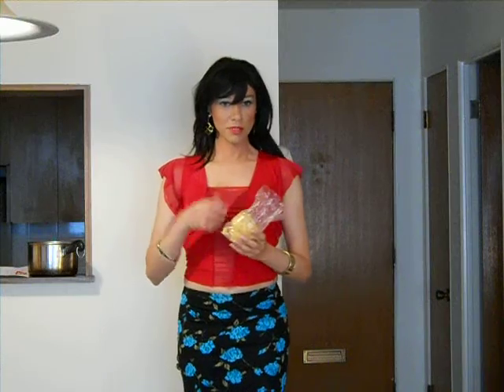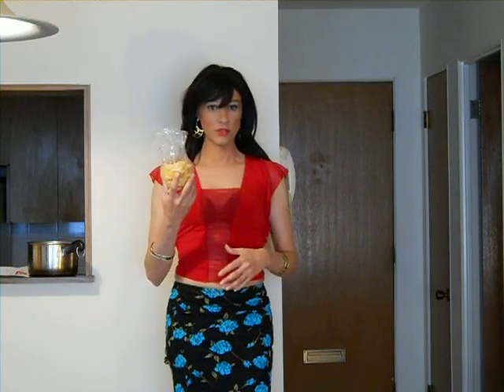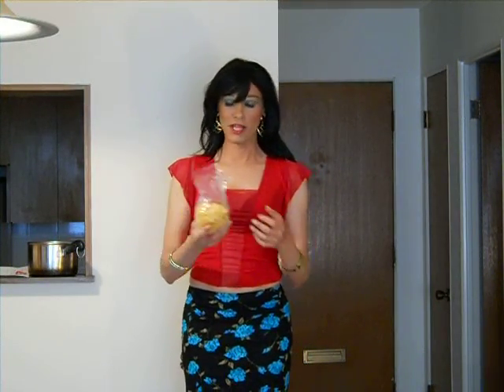I got some special pasta from my hometown where I come from, in Italia, and it's very beautiful. Too bad you can't enjoy it at home, but you can go to any place and buy your own special pasta.